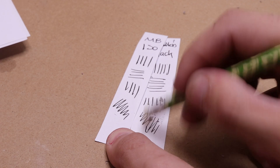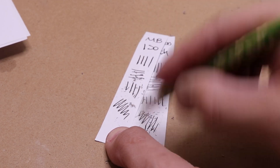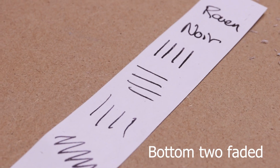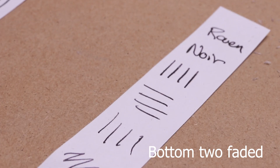Okay, so for the first test — erasing. Nothing difficult here: the permanent inks pass with flying colors, but the Raven Noir actually faded slightly. It's a slight change but you can still see a little bit of a difference.